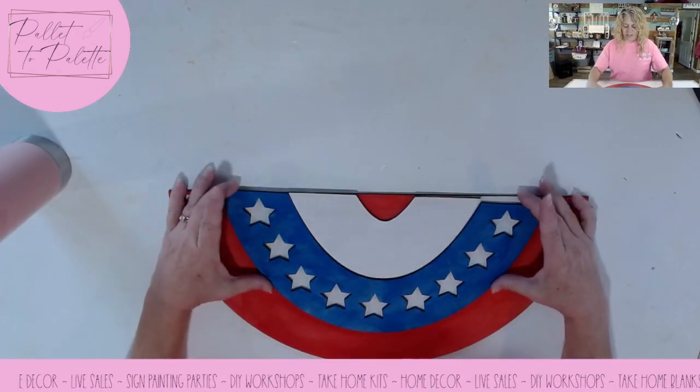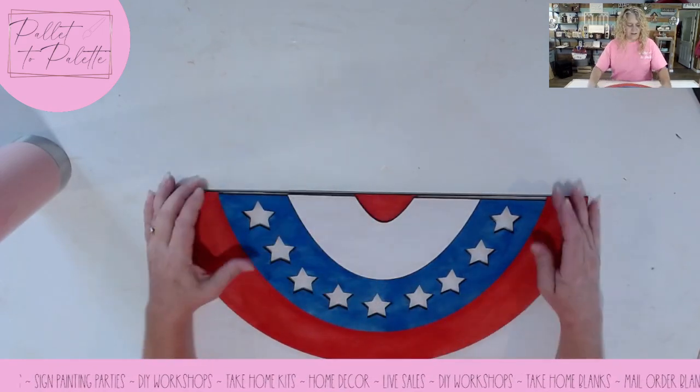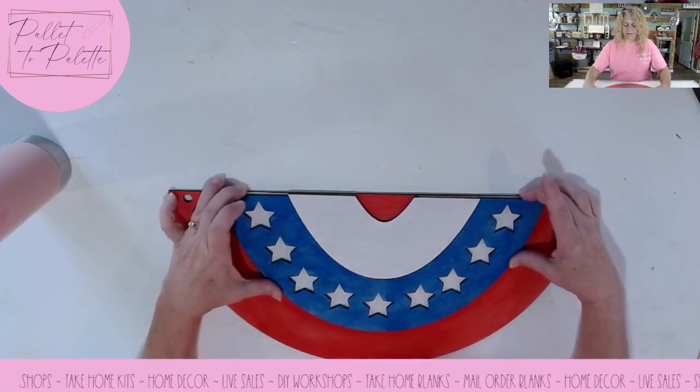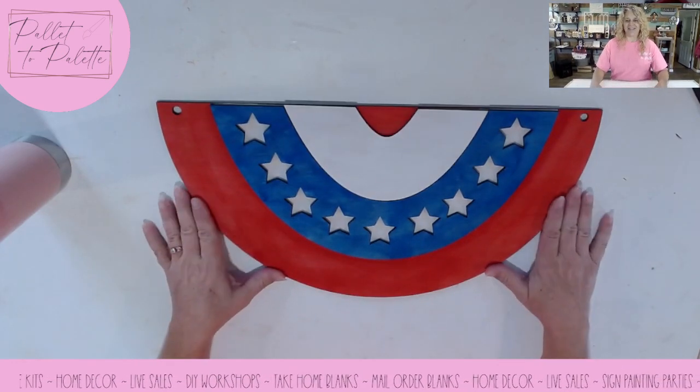So then you just glue this one on, and you glue this one on, and there you have your red, white, blue, and red again. Your stars are white, and you just glue it all together and use your hanging twine.